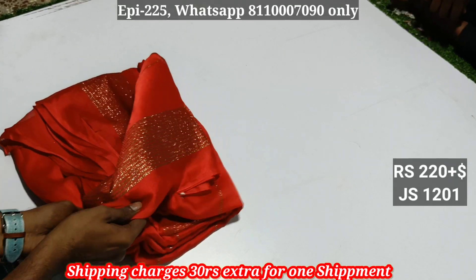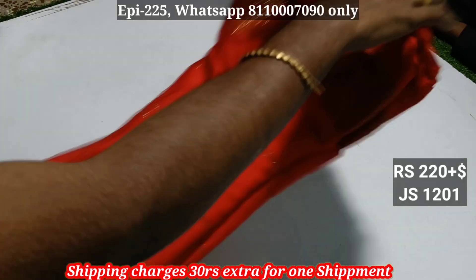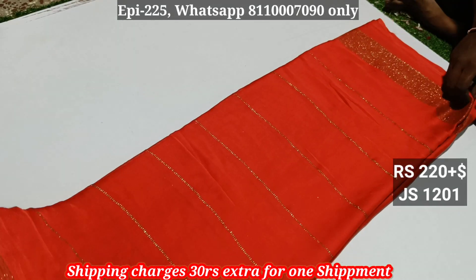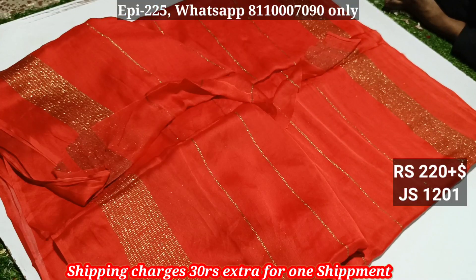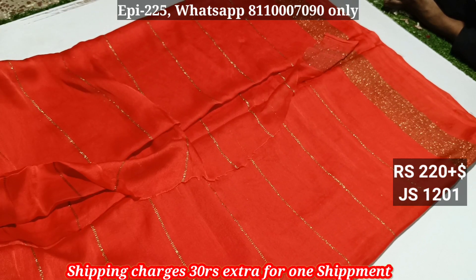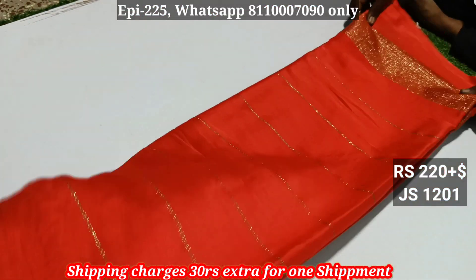Hello viewers, this is the joint sari collection. Mosh material. Glitter sari — the two are in the border with glitters, body plain, flower glitters blouse, running blouse. This price is $220.